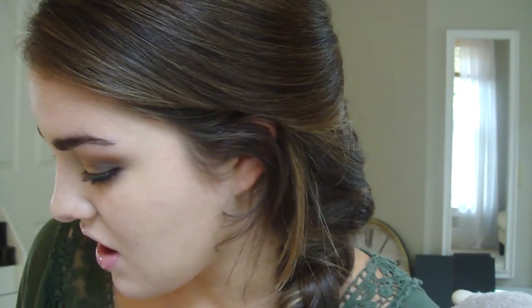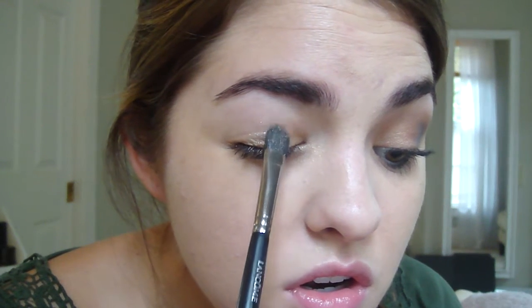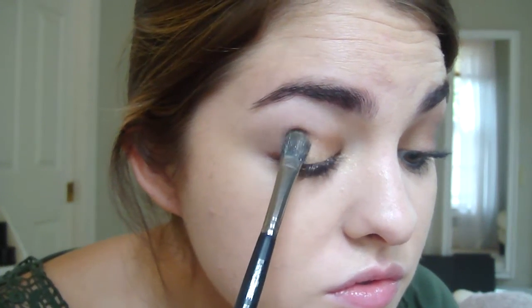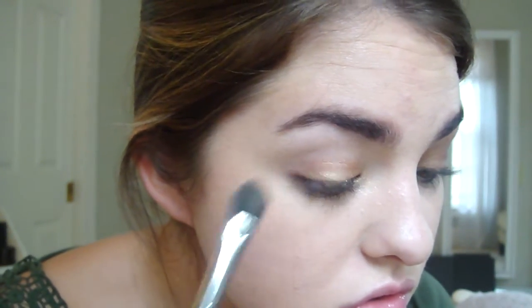The next thing I'm going to do is take this color by Bare Minerals — it's a loose pigment and the color is called True Gold. I'm just really packing that onto a brush, just like a flat shader brush, and I'm going to pack that onto my lid. So that looks like that.